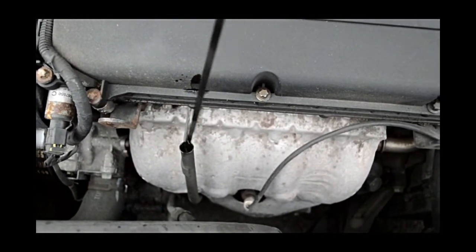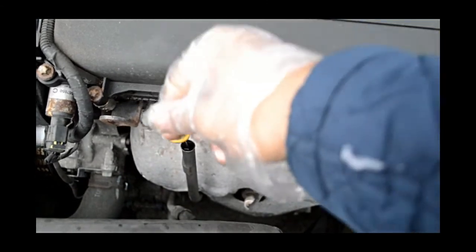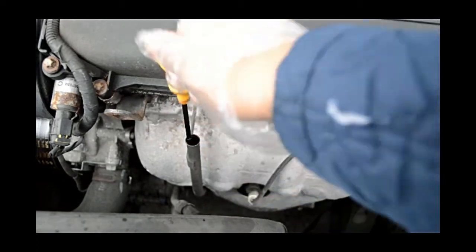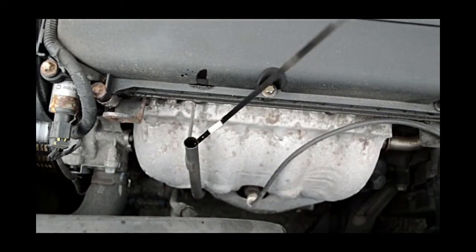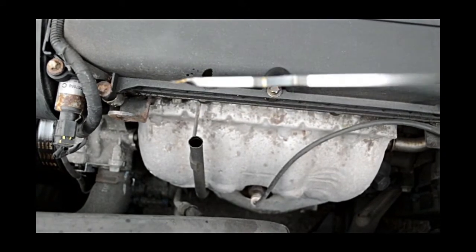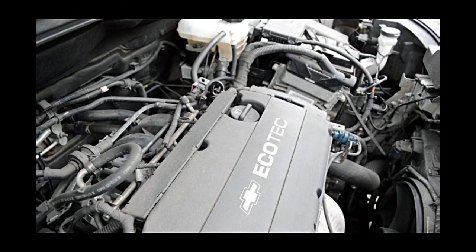Here you can see I'm just going to check to see if anything comes out. You can see that the dipstick is completely clear — nothing inside. So this works. Now I'm just going to show you how to change the oil filter.